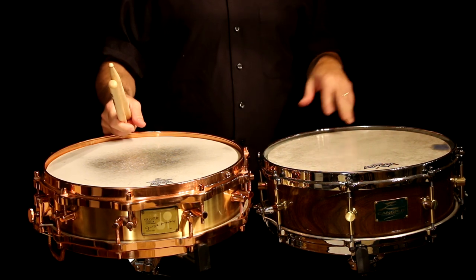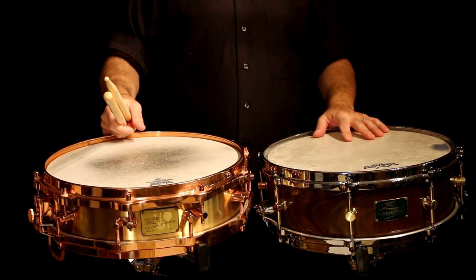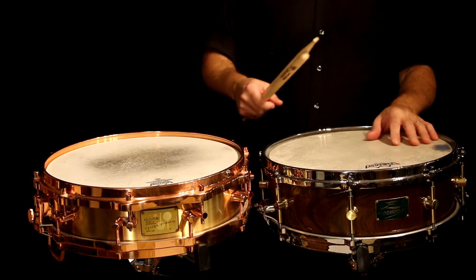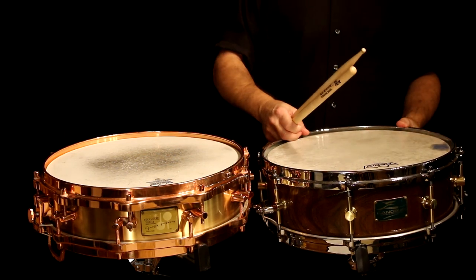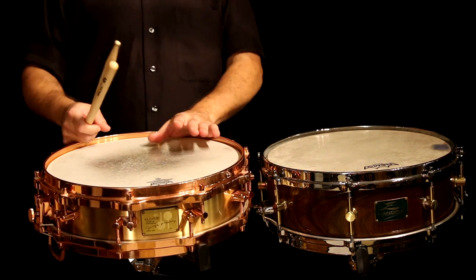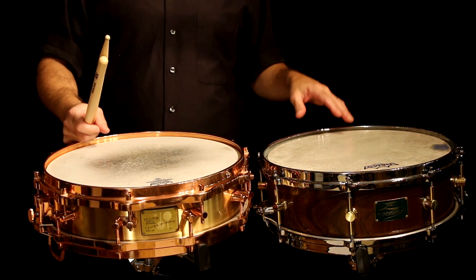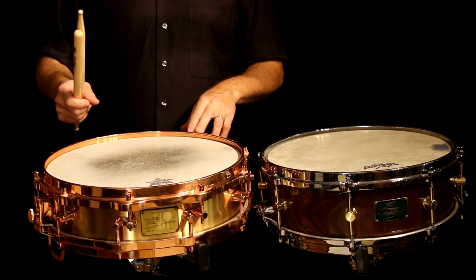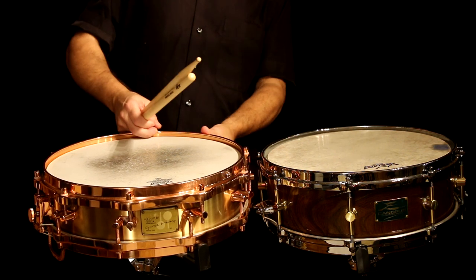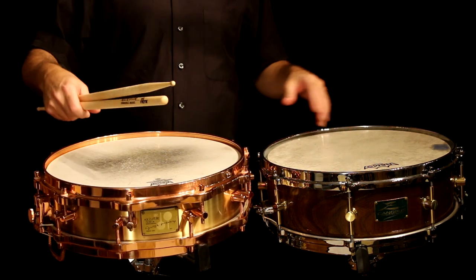Hopefully that's on right now. You can see the side of the drum so you can see how I'm doing the rim shots. This is a Canopus Zelkova, 5 inch by 14. And this is a Horst Link, so a Sonar, very old. I believe the model of this was HLD 593, and this is a cast bronze drum. It's about 4 inches high, and they're both 14 inches in diameter.